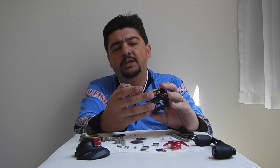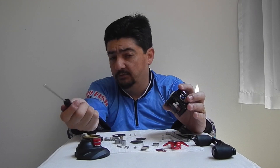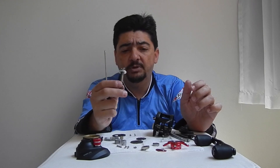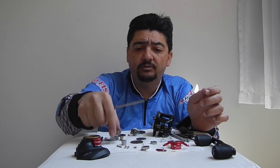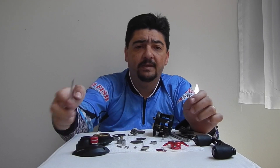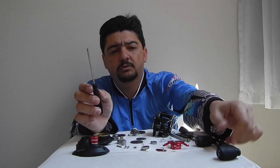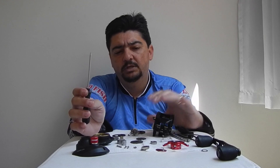Então vamos contar os rolamentos. Como eu disse, não tem os 14 rolamentos que está falando aqui na tampa. Tem um rolamento no guia de linha, mais um rolamento aqui no eixo — são 2, 3, 4, 5, 6, 7 com o carretel, 8, 9, 10, 11 rolamentos no total tem essa carretilha. Não são 14 rolamentos, pessoal.